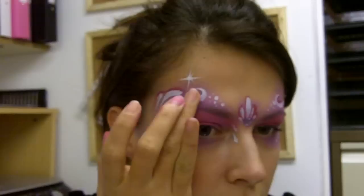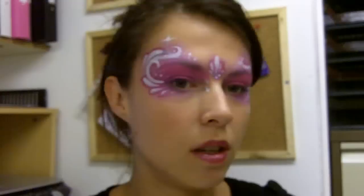And then of course I can't forget the glitter. I'm just going to pop it on with my finger, putting it just where I've done the white lines, and a little bit in the middle. And that's our fairy face done.